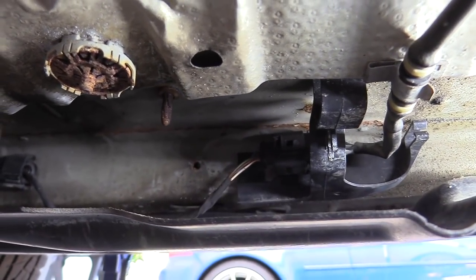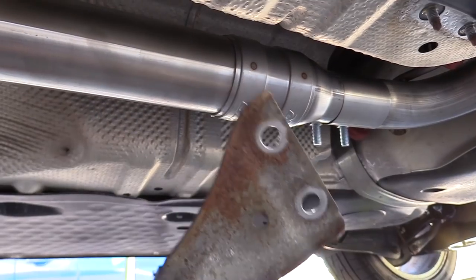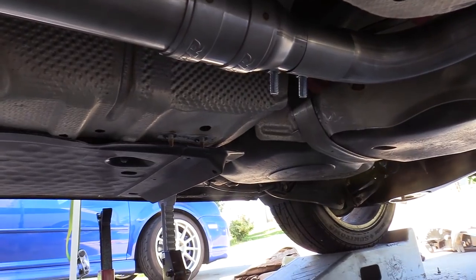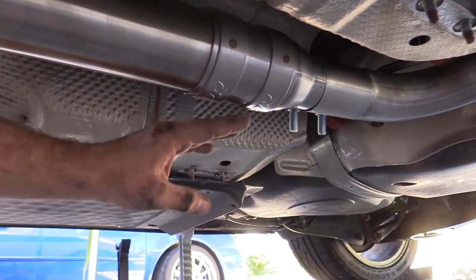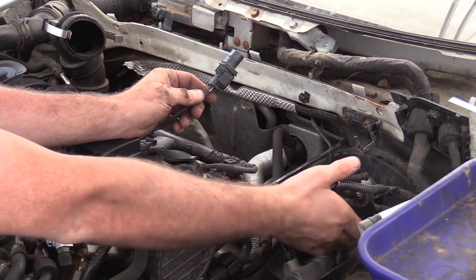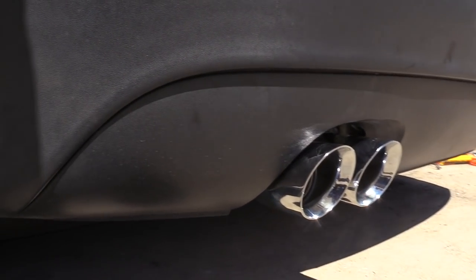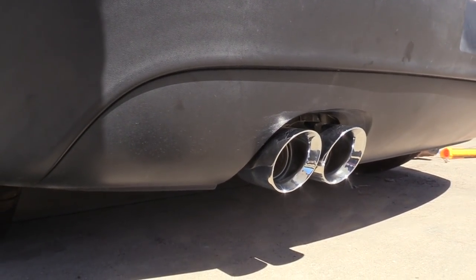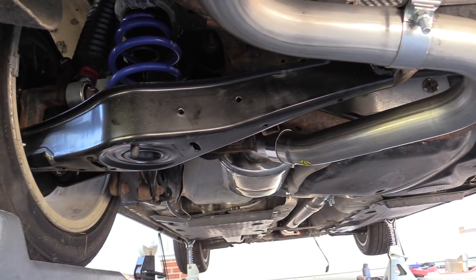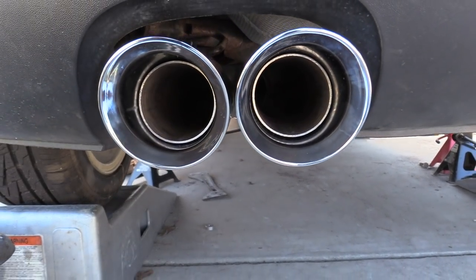Don't forget to plug in your two oxygen sensors — this is the downstream one. On the factory exhaust there's a cross-member piece that goes across, held in with four 13-millimeter nuts. I didn't like the clearance between the bracket and the downpipe so I went ahead and left it off — that's actually a pretty common thing. Otherwise, every time you accelerate hard, the exhaust is going to hit it. We also have to plug in our upstream O2 sensor. Another thing worth noting: I actually weighed all of the parts we took off and put back on, and you're saving about 20 pounds with this new setup over stock.